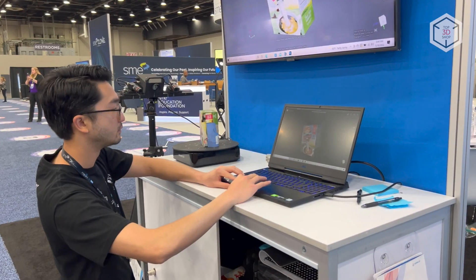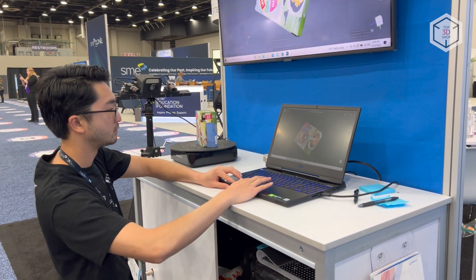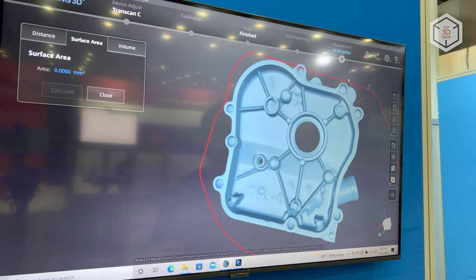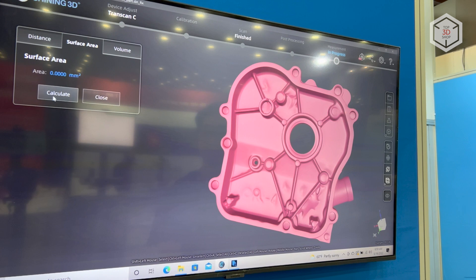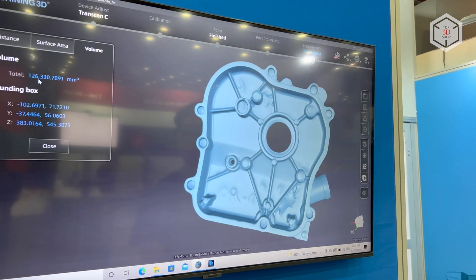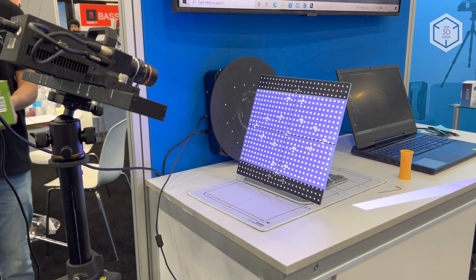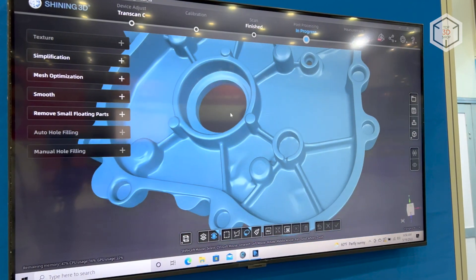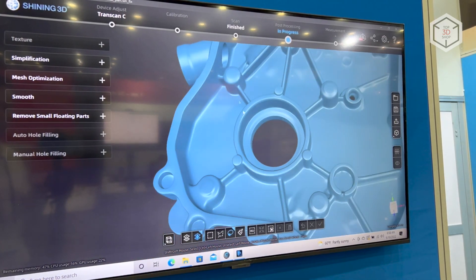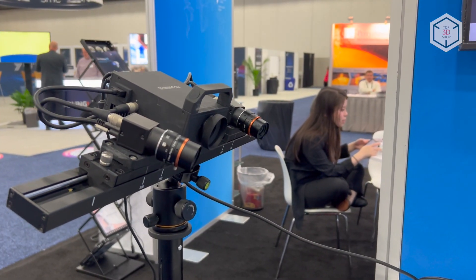The scanning distance depends on the selected range and can be set at 260 or 480 millimeters. The Transcan-C is supplied with dedicated EX-Scan software developed by Shining3D. EX-Scan is the default interface for configuring and calibrating the scanner, engaging operation modes and post-processing, as well as converting the data obtained into common file formats.